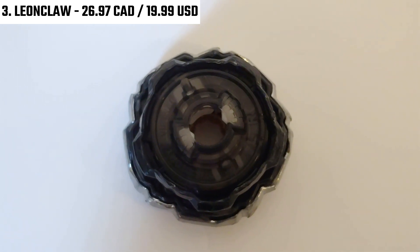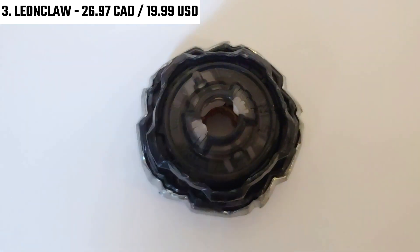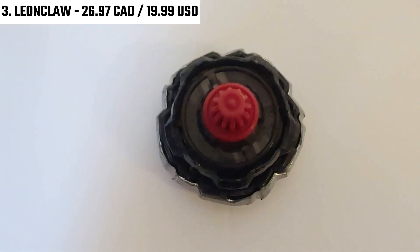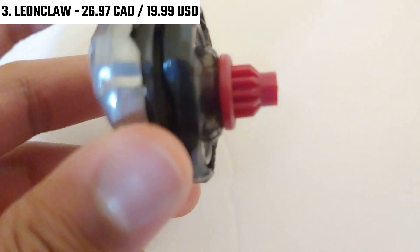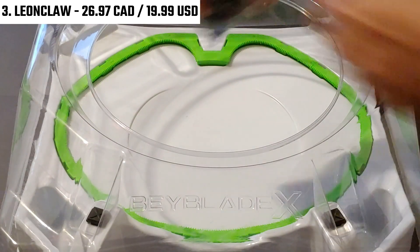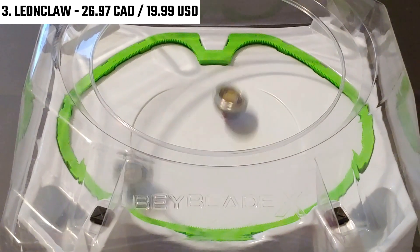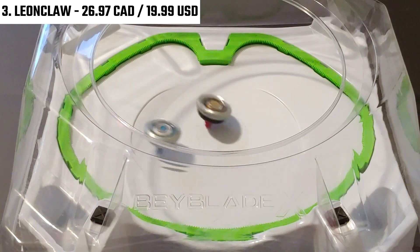For Leon Claw's ratchet, it's nothing too special, and that's honestly just because of when it was released. At the time Leon Claw came out, ratchets were basically 480, 380, and 360 — nothing too crazy like Phoenix Wing's 960. The ratchet here is 560, and there's not too much to say about it. There are 5 points, so it is easier to put on Leon Claw, and honestly the color scheme is pretty cool.